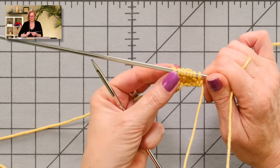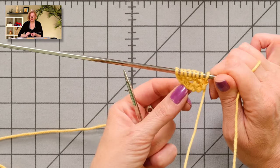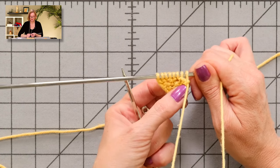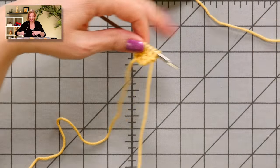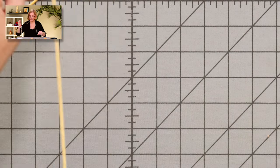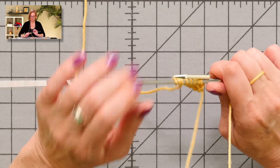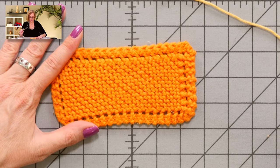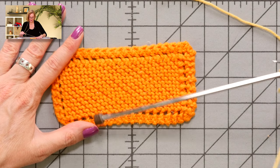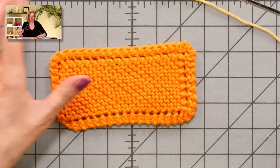We're going to pretend that I have increased as much as I want for the full width of my dishcloth. Obviously this is a tiny dishcloth that's not going to look like much, but for the sake of demonstration, I'm going to go right into the decrease section. If you are making a rectangular dishcloth, there's a straight section as well — just follow the pattern, it's all there. On the square ones, we go right into the decrease section.